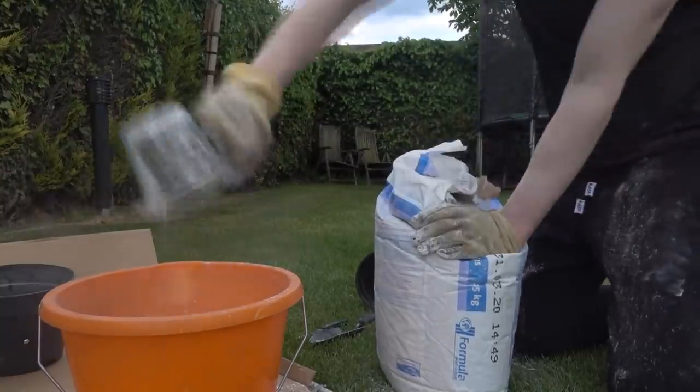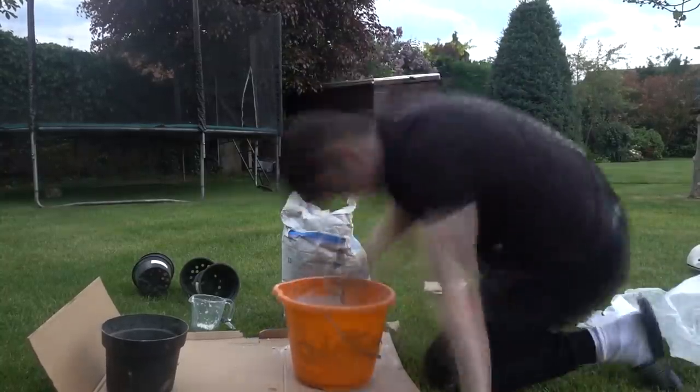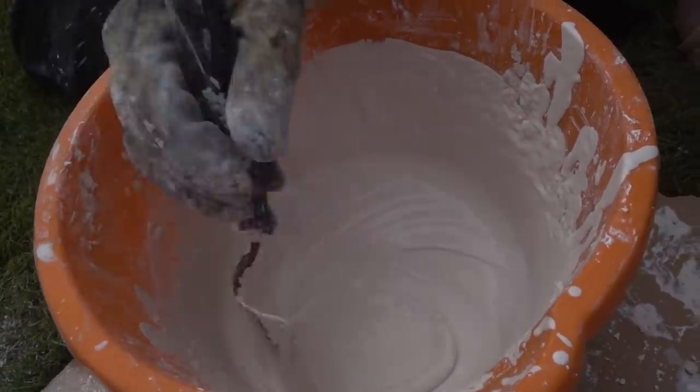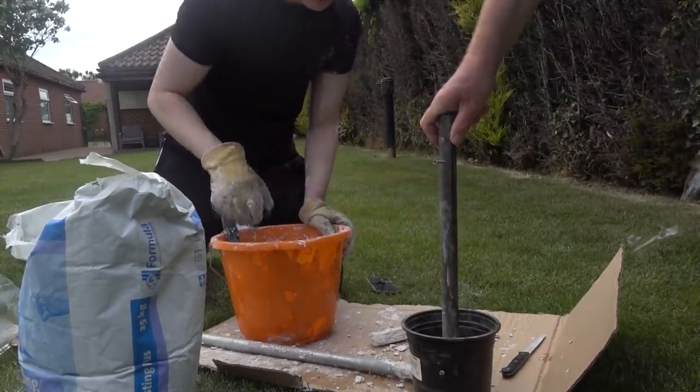The amount you need obviously depends on the size of your mold — it's kind of just an estimate. Once you've added the right ratio of water to plaster of paris, give it a mix for about four to five minutes. By the end of stirring it should look nice and milky.